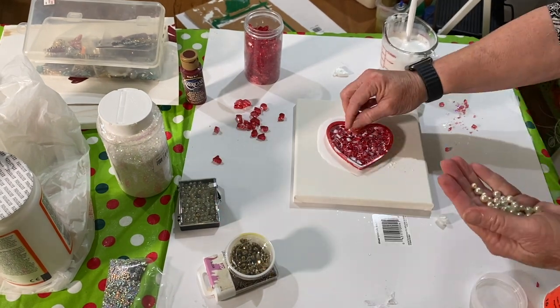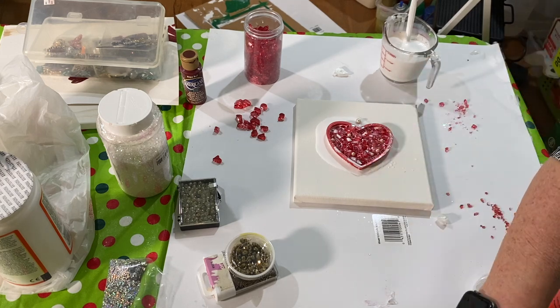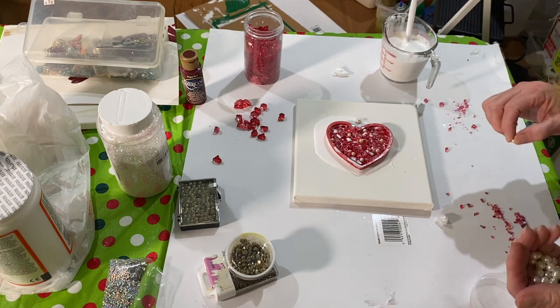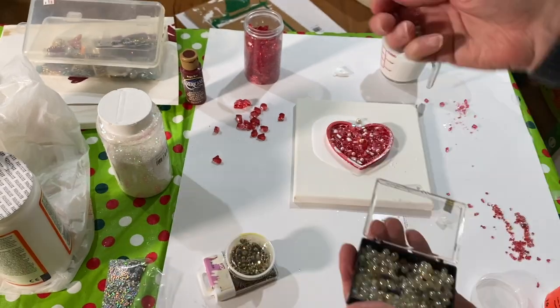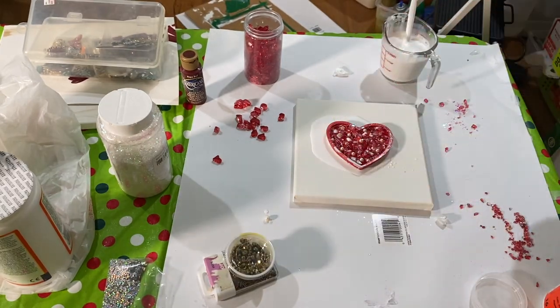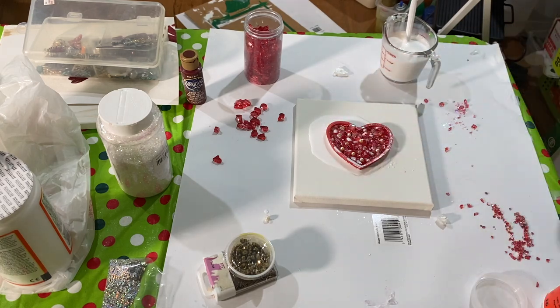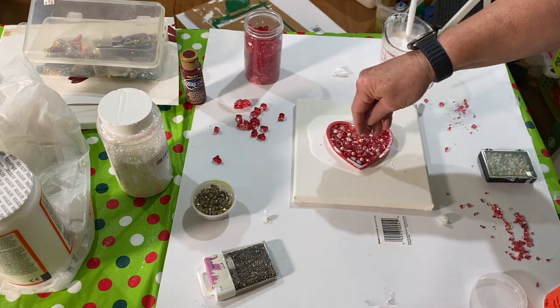It will leak out from underneath — that's fine, just leave it. Then I took some pearls and put that all over the heart. And then I took some iridescent beads, which were about the same size as the pearls, and put those all over the heart. And then I took some silver sparkles to give it a little sparkle, and put those all over the heart.